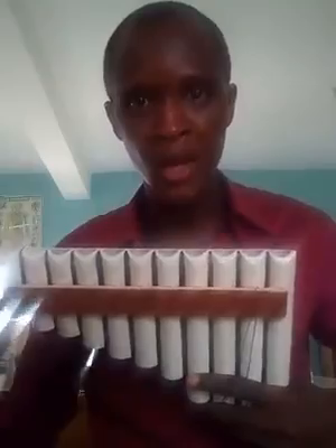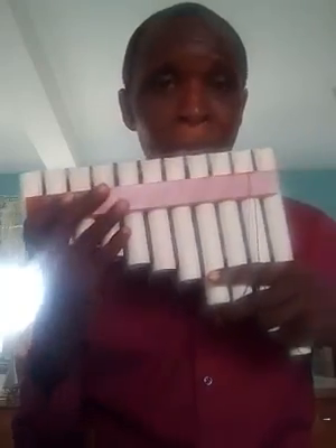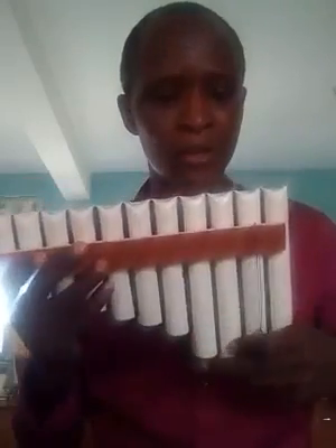So you need to play the diatonic scale. I'll be playing the F sharp diatonic scale, the G sharp diatonic scale, and the B flat diatonic scale.